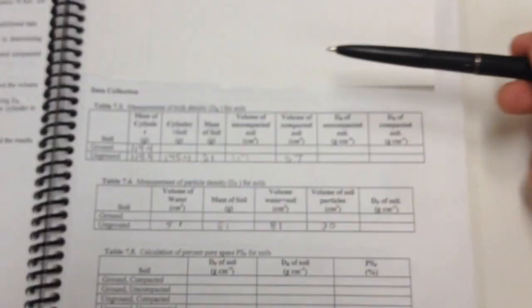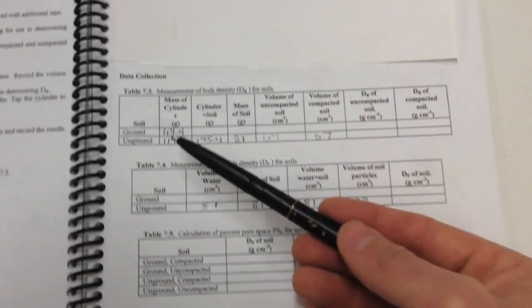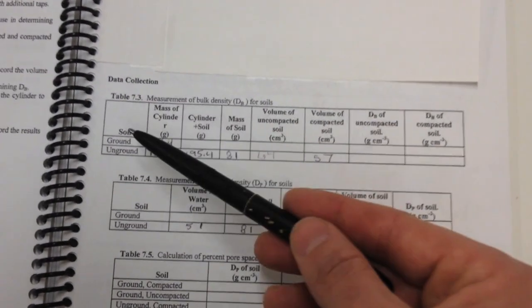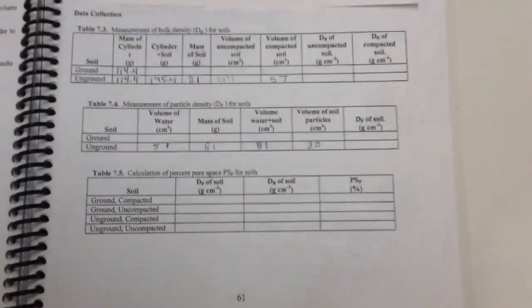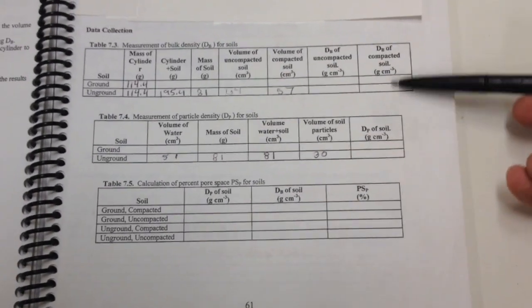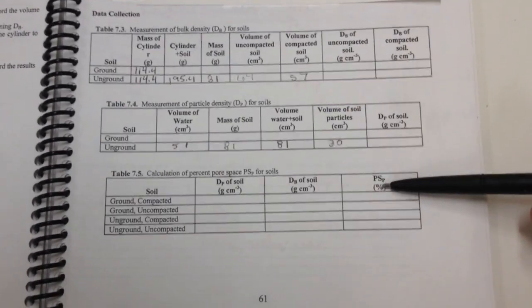That's one complete run through for the unground sample. Now wash out and dry the graduated cylinder and go back through the entire procedure — bulk density then particle density — for the ground sample as well. After you have all that information, transfer the data down to the second table so you can calculate percent pore space.